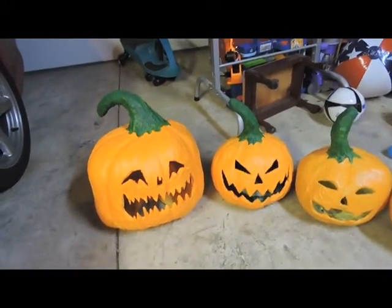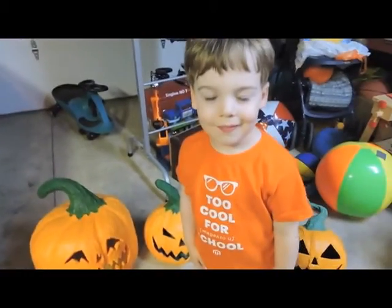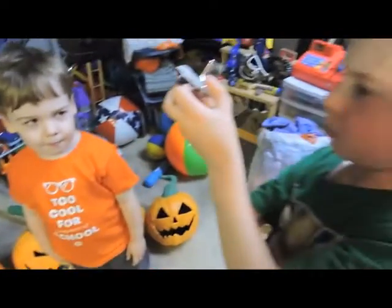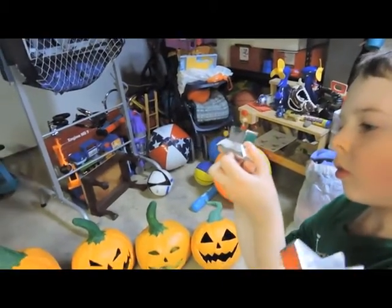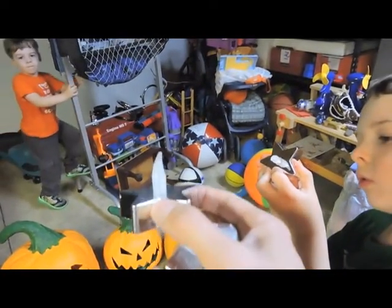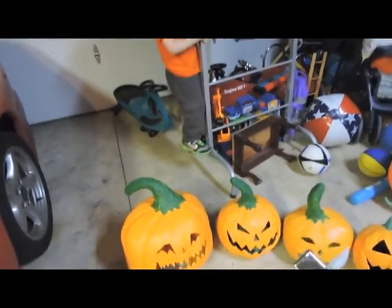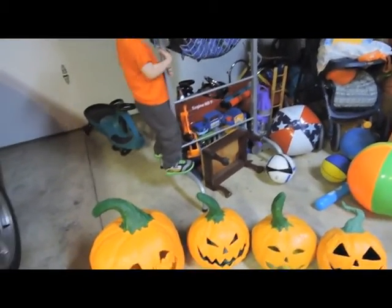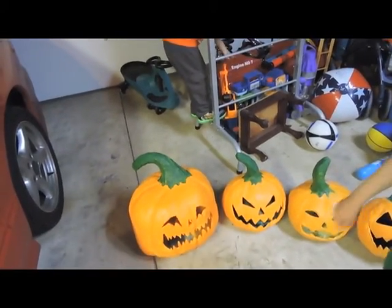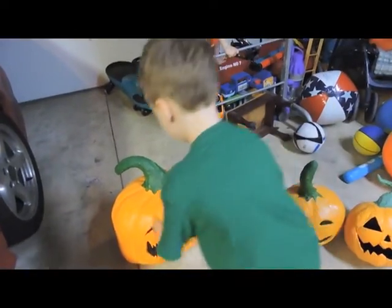We're gonna run a test of our colors and our pumpkins. Ronan's gonna turn two of these little tiny tea lights on, Draken you're gonna turn the other two on, and you're gonna put them inside the pumpkin, one each. What we're testing — I'm gonna explain to the boys — is that light has to refract off a light color.